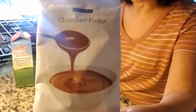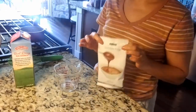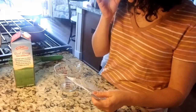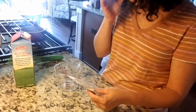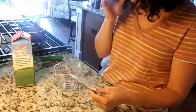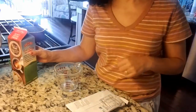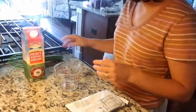It looks really, really easy. In a multi-purpose pot, whisk the sauce mix with one cup of whipping cream, bring to a boil, reduce heat to medium-high, continue cooking for three minutes, and then chill before serving. We're going to do this part now because then you'll see what I'm going to do with the sauce after that.